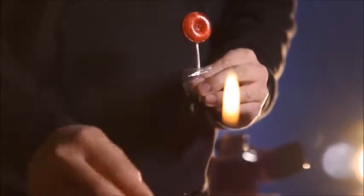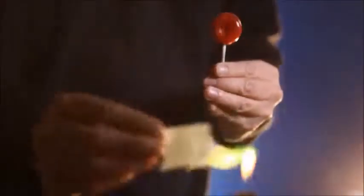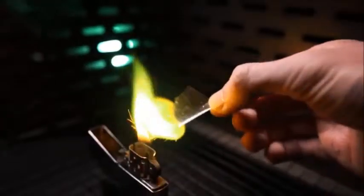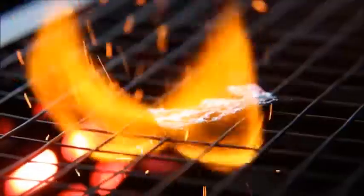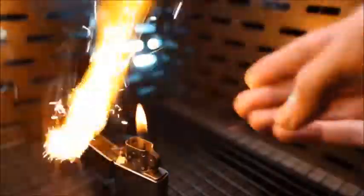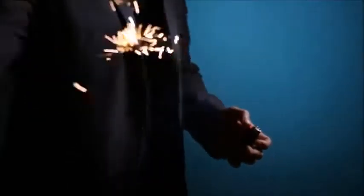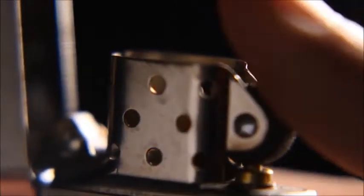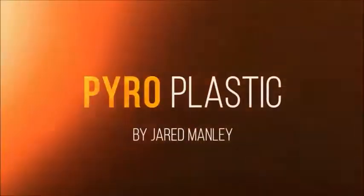Variations of Pyro Plastic also contain a unique kick that will catch your audience completely off guard. Incorporate striking green flames, smoldering embers, or white sparkles to take an already visual performance to a completely new level. It's time to turn up the heat with Pyro Plastic.